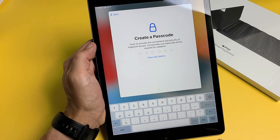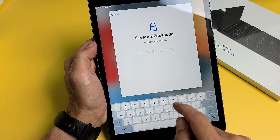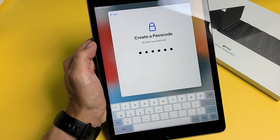Next, you'll need to create a passcode. After you put in your passcode the first time, it's going to ask you to confirm — so re-enter your passcode again.